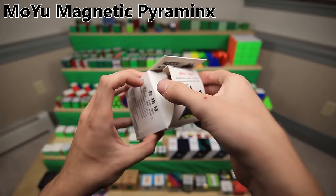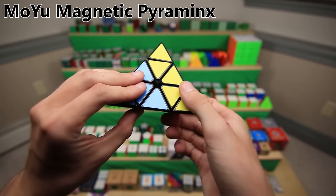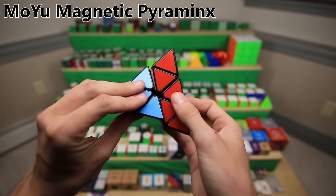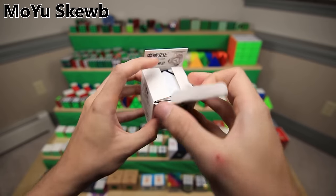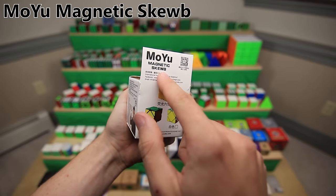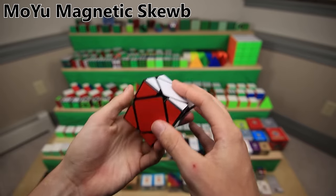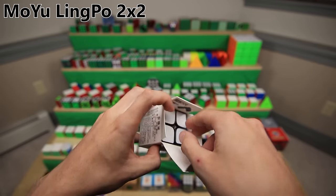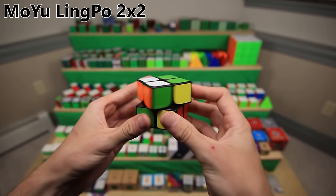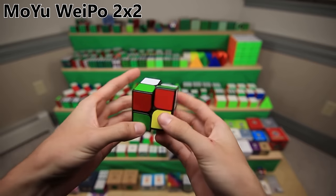The MoYu Magnetic Pyraminx - back before magnets were really a thing in 3x3s, they had the idea to use magnets instead of ball bearings to get a Pyraminx to snap into place. It was actually a really good idea, because this Pyraminx was one of the best ones around for many, many years. Similar story with the MoYu Skewb - this is actually the original before magnets, so it snaps together with ball bearings. And then this was the way better MoYu Magnetic Skewb, actually the precursor to the Aoyan, which is the current best skewb. The MoYu Lingpo 2x2 was one of the best 2x2s on the market around the time of the Weisu or the Aosu, and then finally the MoYu Weipo 2x2 is just an improvement upon the Lingpo and still turns pretty well.